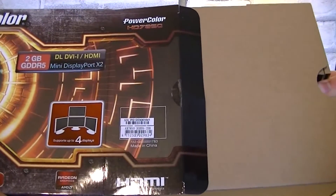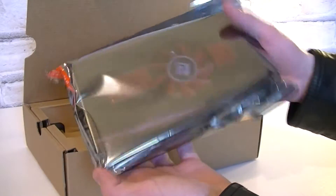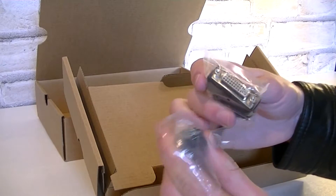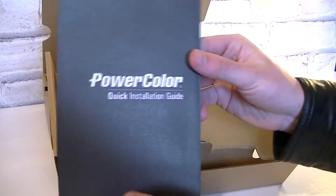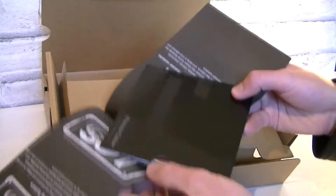Inside the box is another box, and in there is the graphics card in the anti-static bag. As for the accessories, you get the HDMI to DVI adapter, the standard DVI to VGA adapter for older monitors, and the mini DisplayPort to DisplayPort adapter. It also comes with the PowerColor quick installation guide and inside there will be the graphics driver.